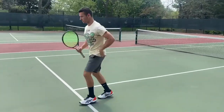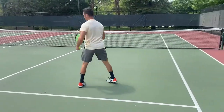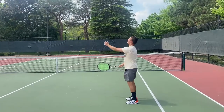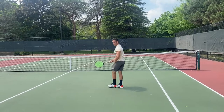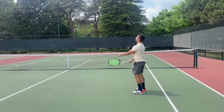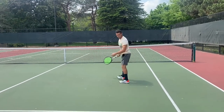Here's what the backhand looks like. I'm going to try to not take the ball above my shoulders — let it drop to shoulder height and then just swing straight. Let it drop to shoulder height and then swing straight.